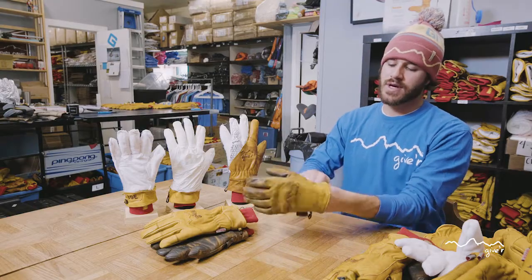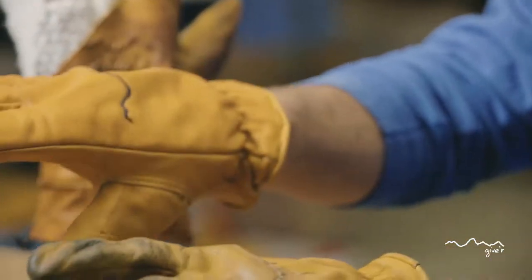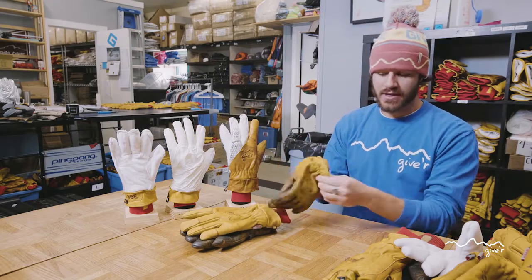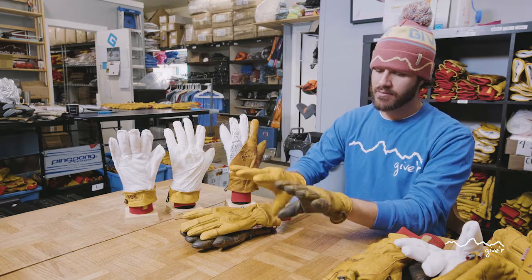The classic Giver gloves, very similar to the Four Seasons. They will break in over time and are really shaped to your hand. Designed to be easy on, easy off with a much more relaxed cuff, as opposed to the elastic wrist of the Four Seasons glove.